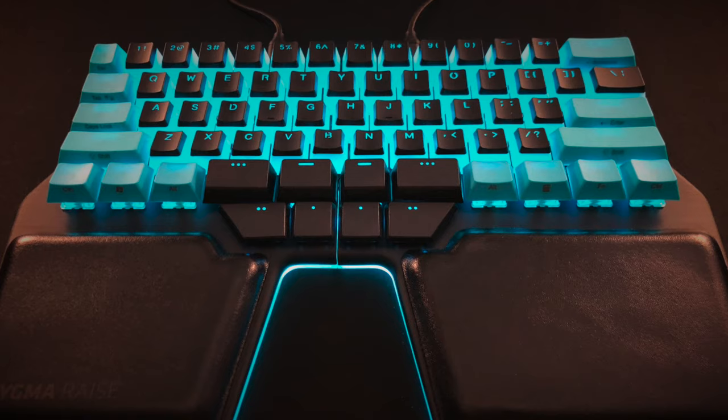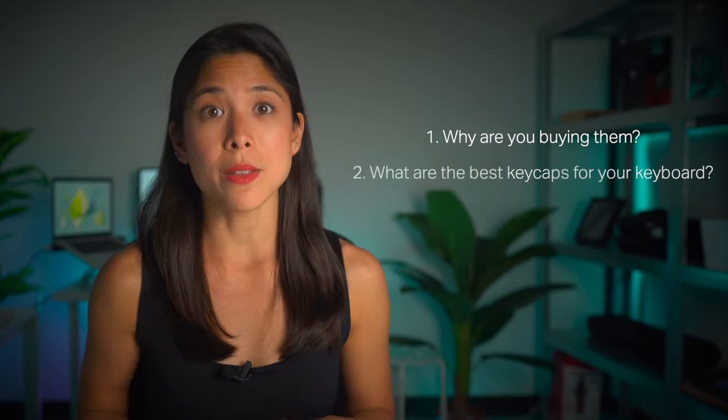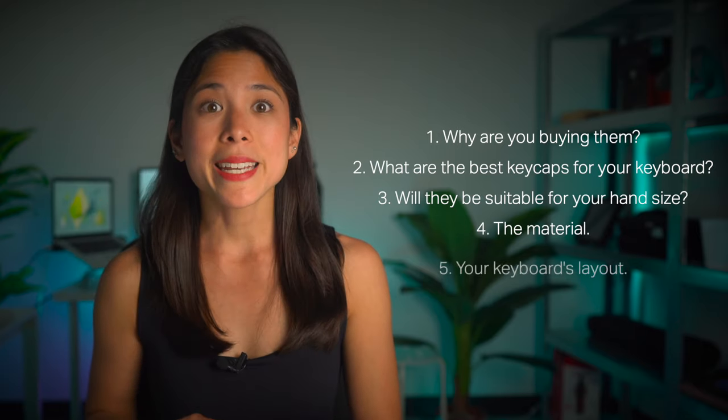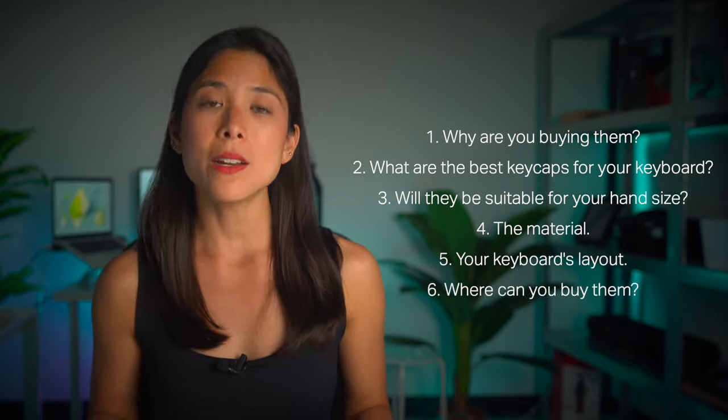When buying a new set of keycaps, there are several things you need to consider. Why are you buying them? What are the best keycaps for your keyboard? Will they be suitable for your hand size? The material? The keyboard layout you have — is it ANSI or ISO? And finally, where can you buy them? In this video, we'll give you the answers so you can make the right decision when buying your new keycap set.